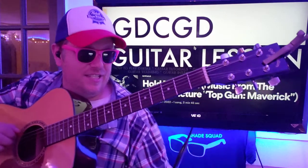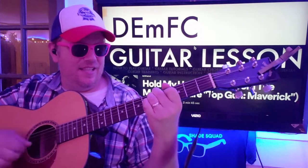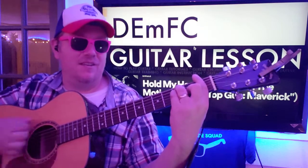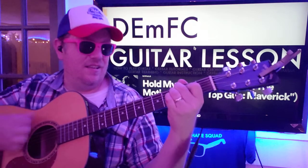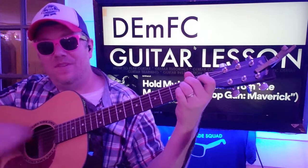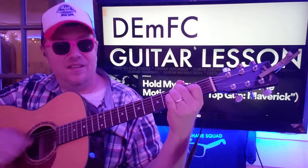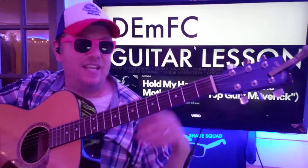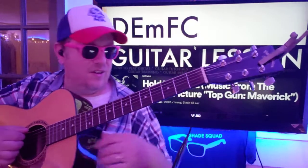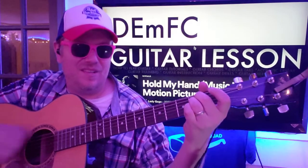We go back to G to D to C to G to D. Then D, E minor, then F - down down down down down - C, C, E minor, F, C. And then I think it stays on C for a second, and then you go back to D - D, E minor, C.